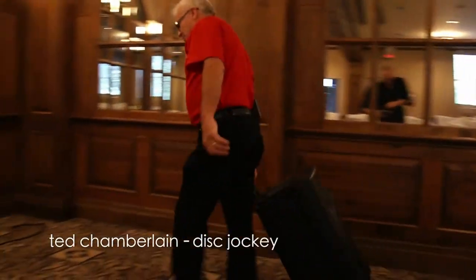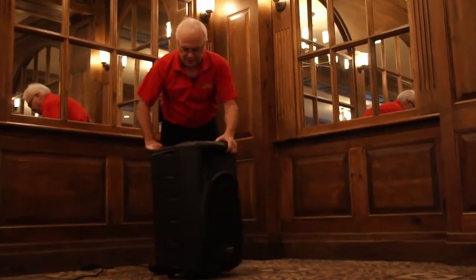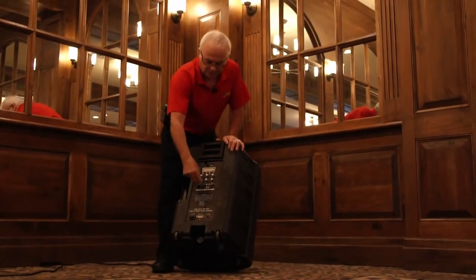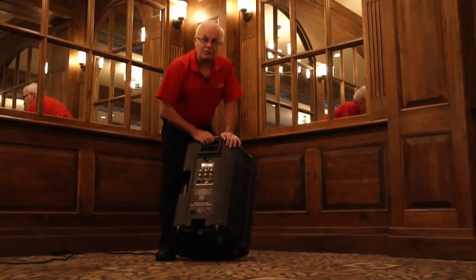So now when we're at a satellite location, or a location other than our main system, we have this speaker right here. Now it's loaded. It's got a self-contained 400-watt amp in it. It's got in and out mic cords, RCA inputs for your computer, an SD slot, a USB slot, an MP3 player, and a full-on mixer.